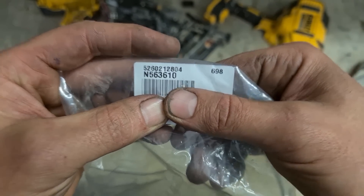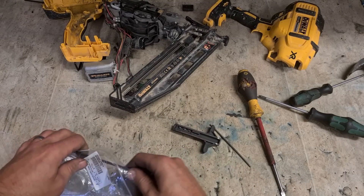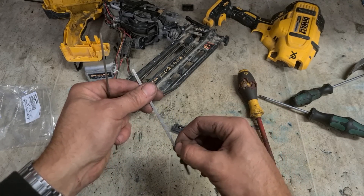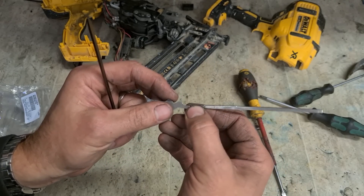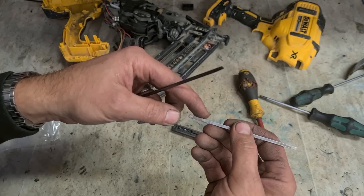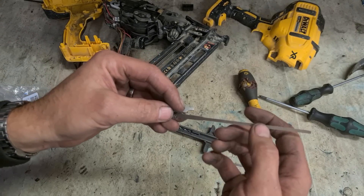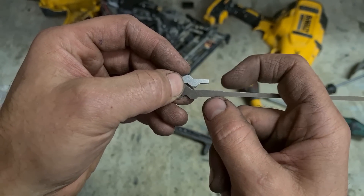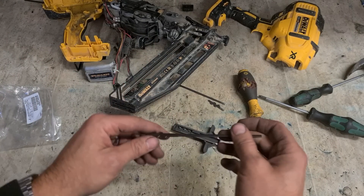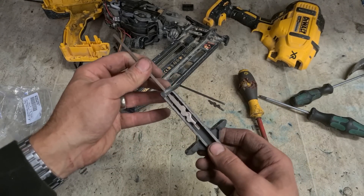Or just search for that number there: N563610. Now the problem with this one — this is actually a Type 1 gun, one of the originals. This pin is actually different: same length and everything, but back here it's actually narrower. The newer pins now have a wider section. I'm not sure if you still get this original one. I think this newer one is what you get now, but this does not fit this driver.